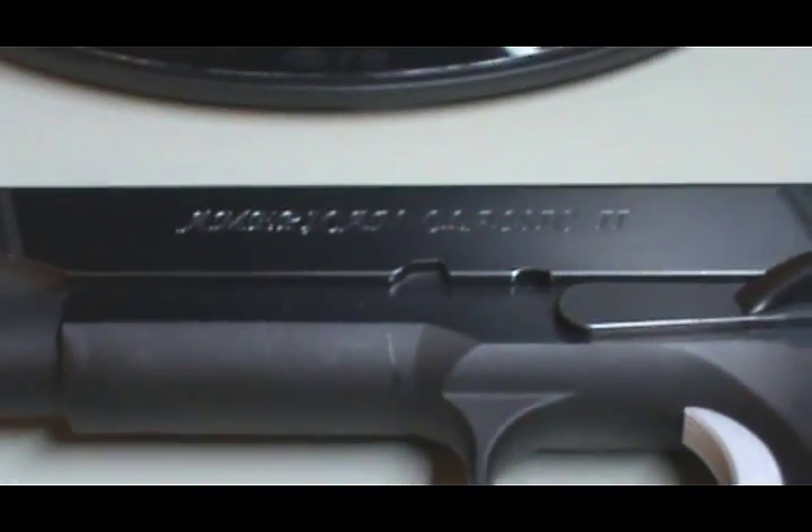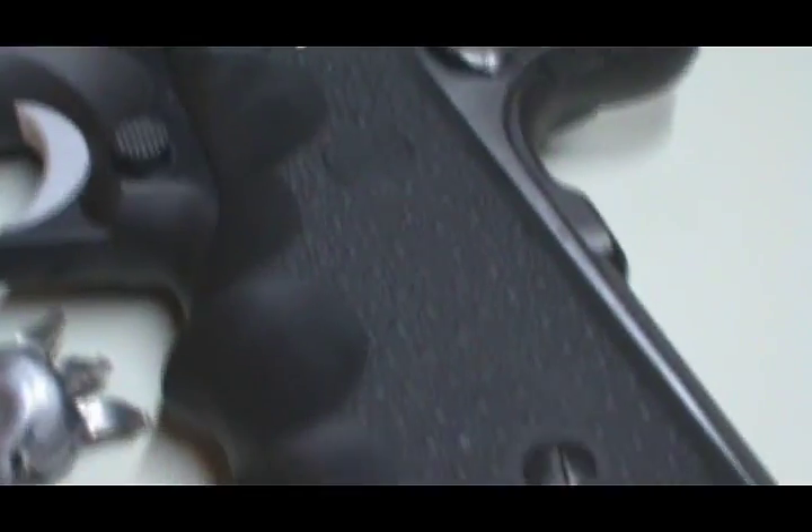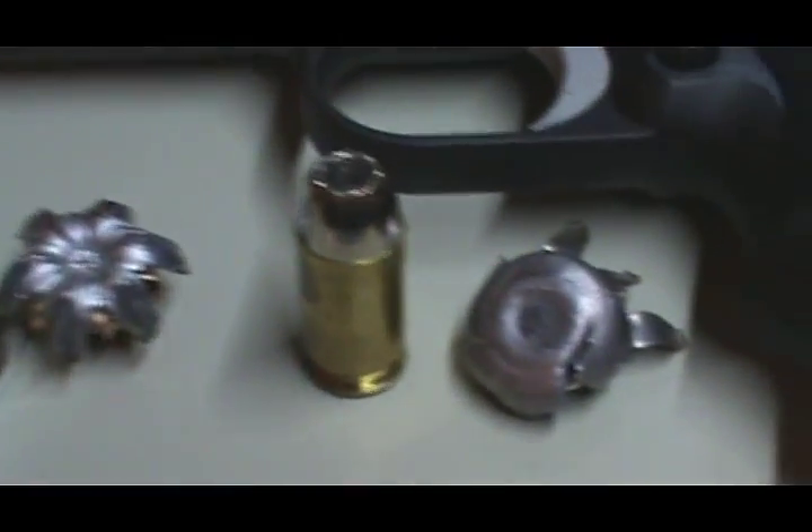Shot from my American Classic. Right there. Seven yards — you saw the range. And that's that.